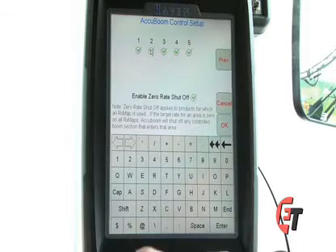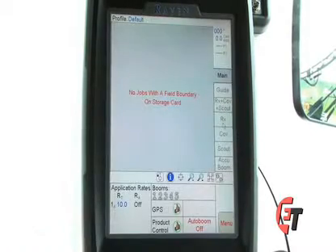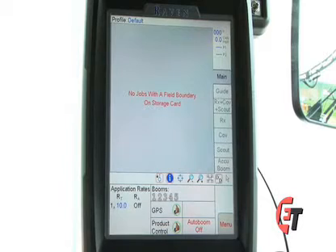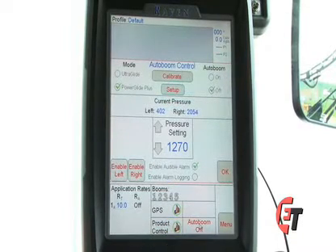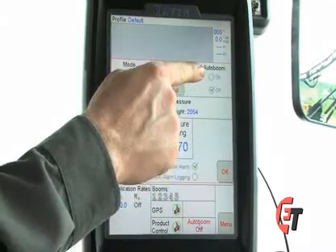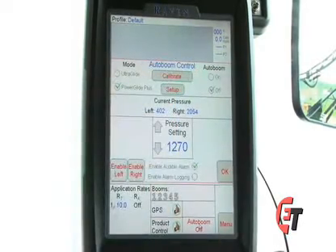Once you are done with this, you may hit OK to return to your home screen. Next, we will take a look at our AutoBoom. To come into the AutoBoom screen, simply press the AutoBoom box at the bottom of your screen. This is your main AutoBoom screen, where you would come to enable AutoBoom before your job. You would simply check mark ON and OK and that will enable your AutoBoom.